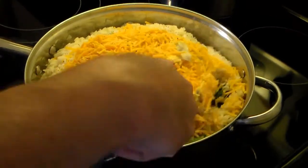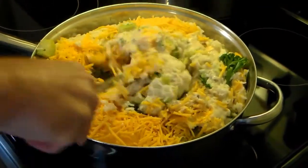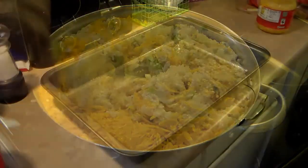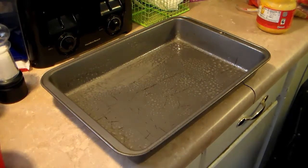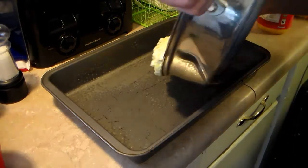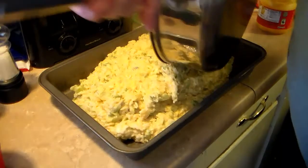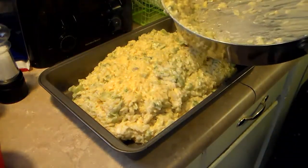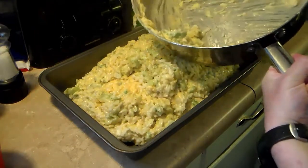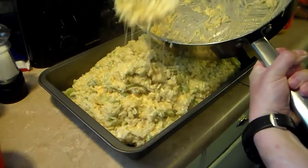I'm going to gently stir this together without making a mess because it's kind of full. I have a 9 by 13 baking pan here that I sprayed with some cooking spray and I'm going to go ahead and transfer this over into there. I'll be putting this on a cookie sheet because it's going to be awful full and I don't want it to cook over into the oven. This is going to go into a 350 degree oven uncovered for 30 to 40 minutes until everything is baked through and the top starts to turn a little brown, and then it'll be done.